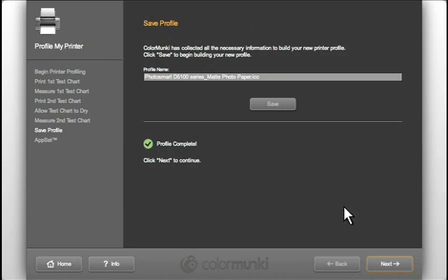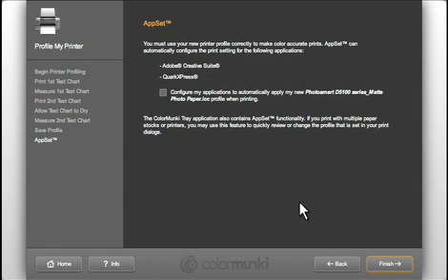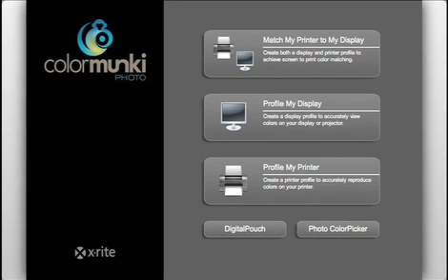ColorMonkey makes it easy to use this profile. With AppSet, simply click the Application Setter box and this new profile will automatically be set as the default printer profile for your photo and design applications. Click Finish to return to the main ColorMonkey screen. Remember that you can re-profile your display or create a new paper profile independently at any time using these two buttons.